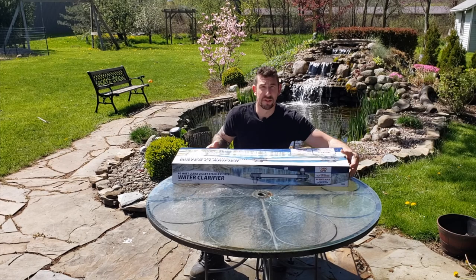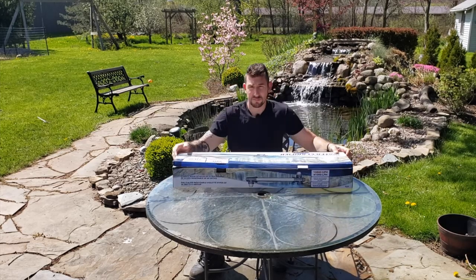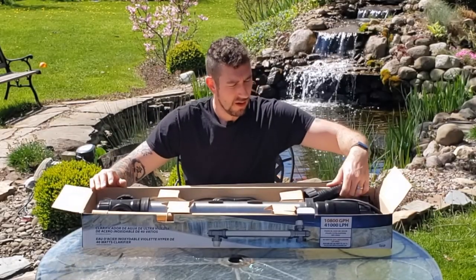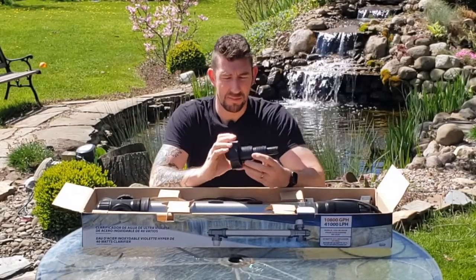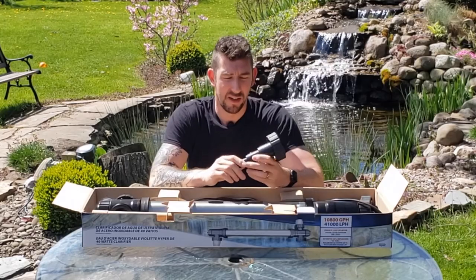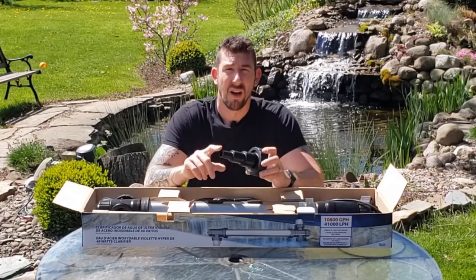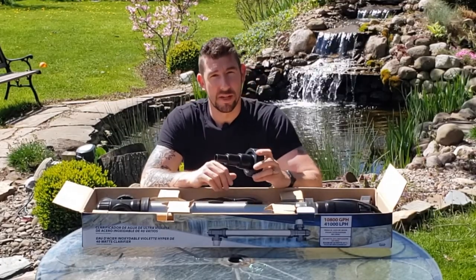Okay, let's see what's inside the box. This is a step-down — or step-up, however you want to look at it. This will allow you to hook this UV light up to just about any size tubing you may have in place in your pond.